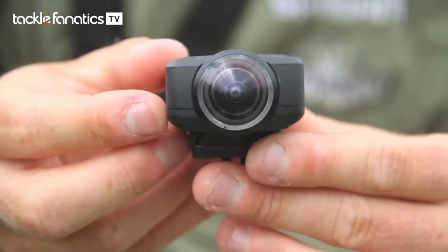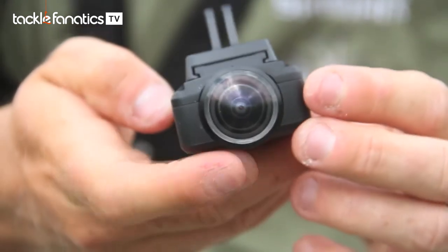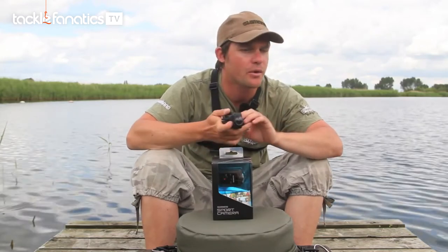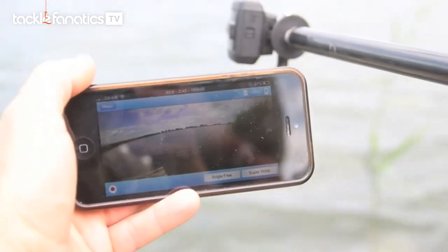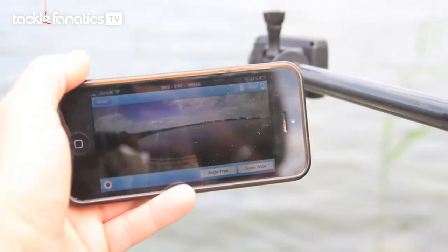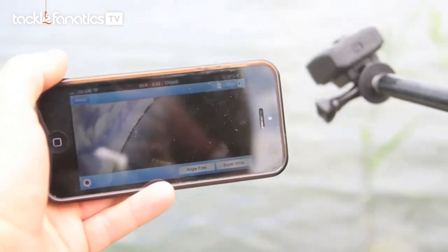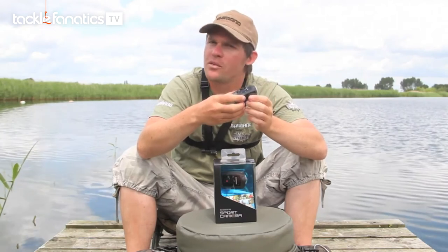One of the features I really like is that every time you turn the camera 90 degrees, it actually adjusts the orientation, so you're always filming the right way up — never on the side, never upside down. One thing to bear in mind though: however you start filming is the angle it's locked at. The angle will not change automatically after you press the record button.